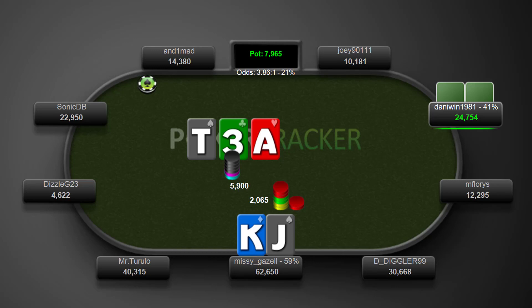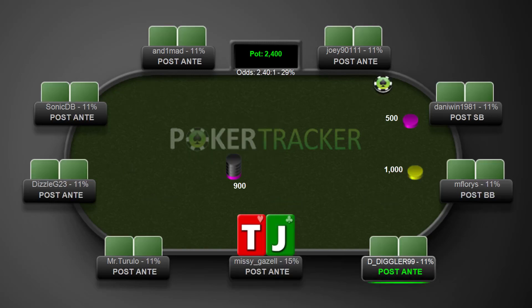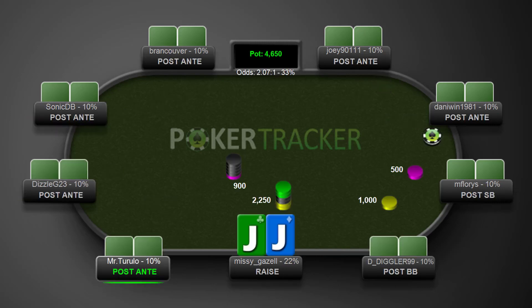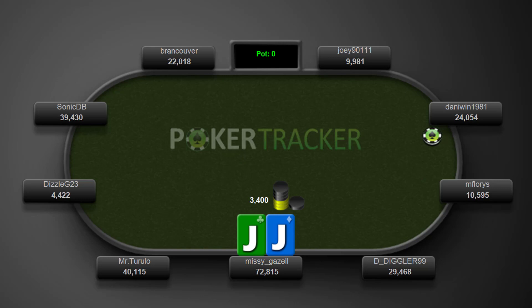Gareth James here for mttpokerschool.com and this is part three of my mini Sunday Million Chop review. This is the hand we left on in the last part and we're just going to carry on going through the hands. Jack-10 offsuit, it's going to be a fold. Move on to pocket jacks — going to open here under the gun 2.25x and taking it down.